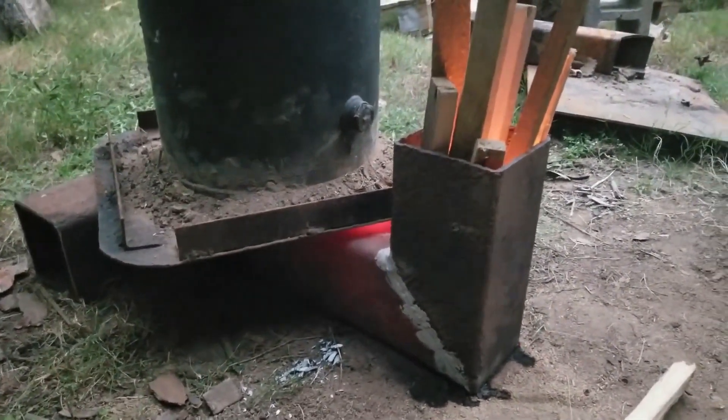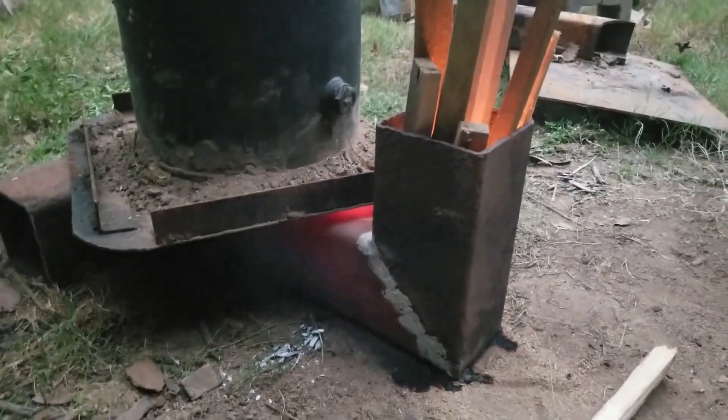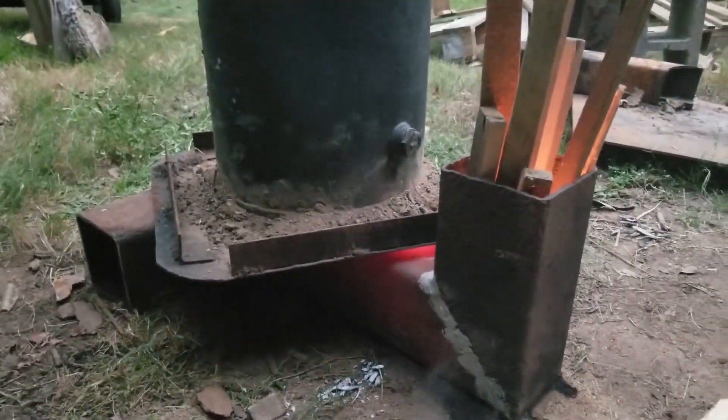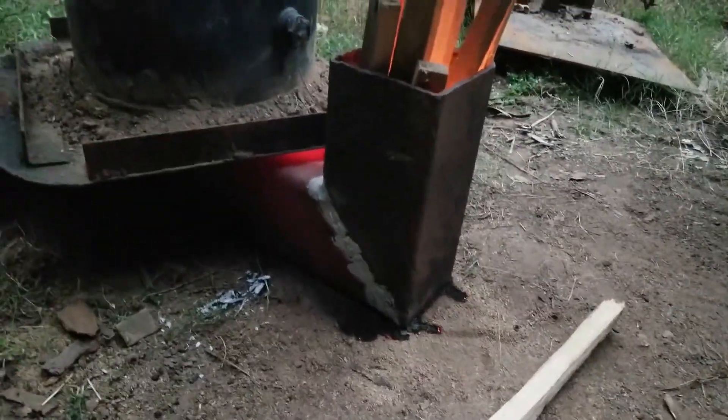I hope those little spot welds I put on there just to hold it together so I can test it out can handle the heat. I got some sawdust on the ground — it's burning the sawdust. Look how glowing red it is under there.